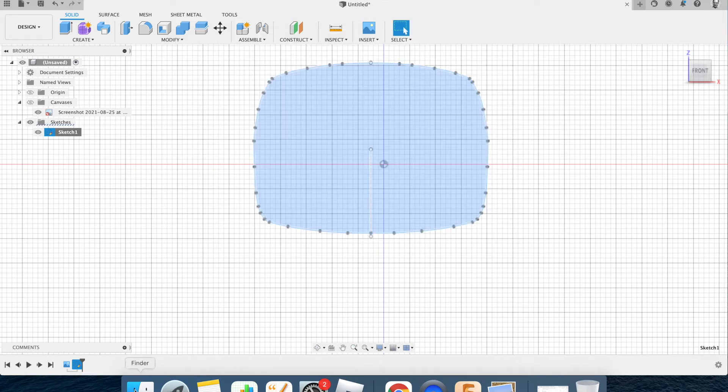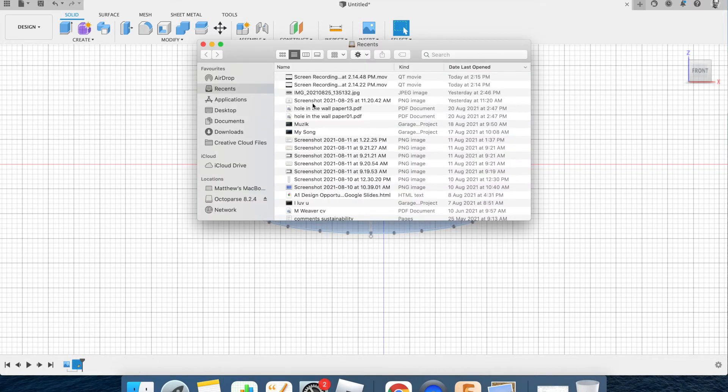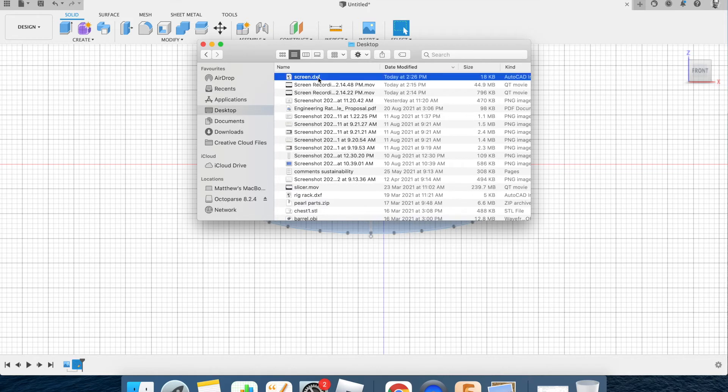Now I'll go to the DXF file on my desktop called 'screen' and open it. It opens in Adobe Illustrator. I'm going to turn this screen off and start a new screen, and show you how to put it onto the laser cutter using my camera.